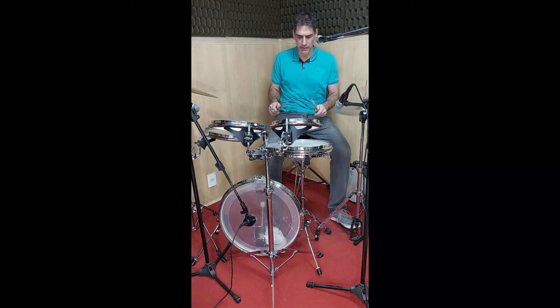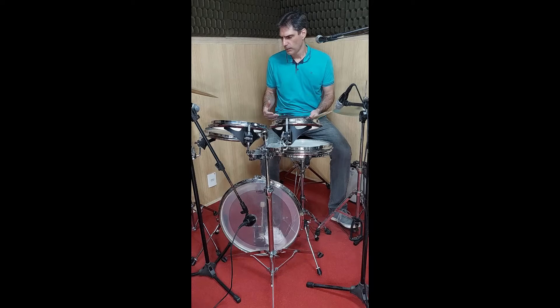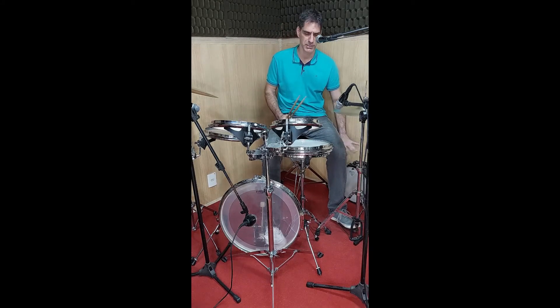Dá para usar? Dá, quebra um galho, dá para treinar, dá para estudar, dá até para tocar. Mas como eu vou tocar fora, geralmente essa bateria é em lugares pequenos, com menos volume e menos espaço, é muito prático para carregar, mas eu acabo levando uma caixa regular.